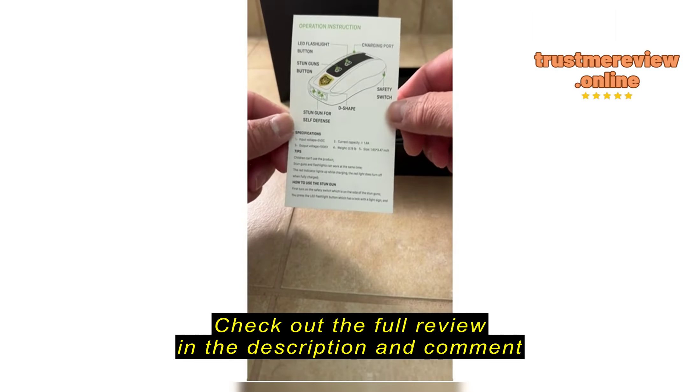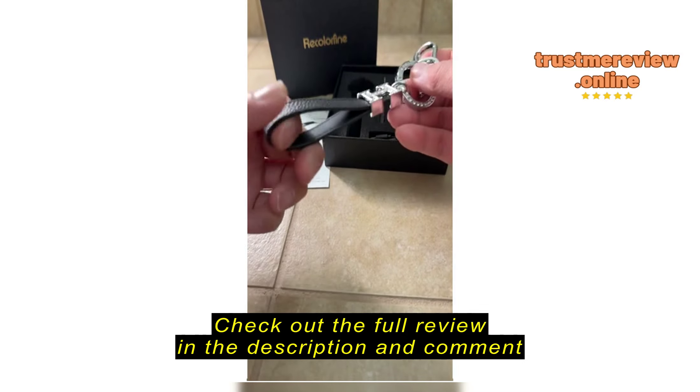It will definitely protect you, your children. I got one for my daughter who's turning 16.